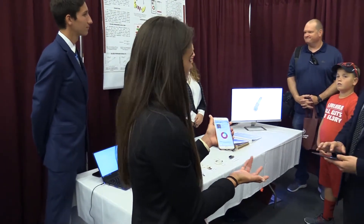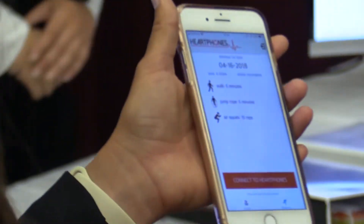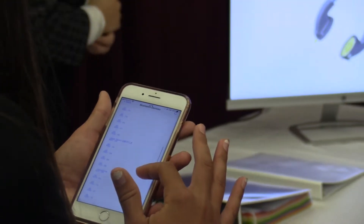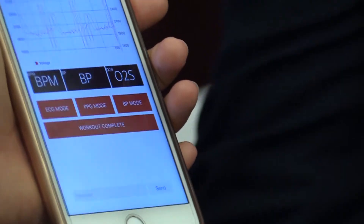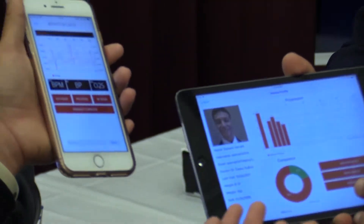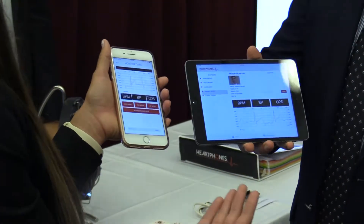All these signals are taken and we actually created both a patient application and a doctor application. There's a Bluetooth module in the pair of headphones and all the signals are live streamed to a patient application, so patients can keep up with their progression through cardiac rehab and make it more personal. There's a doctor application as well, and we used a Firebase database, so all these signals are sent via Bluetooth to the patient app but they're also sent to the database, and then the doctor's application pulls these signals from that database. Not only are you able to see your signals in live time, but the doctor is able to see your signals in live time from anywhere around the world.